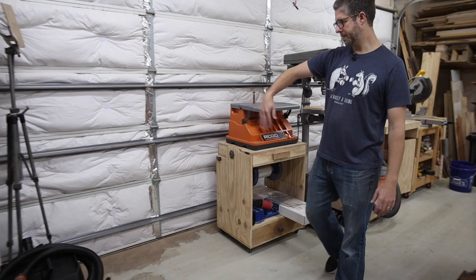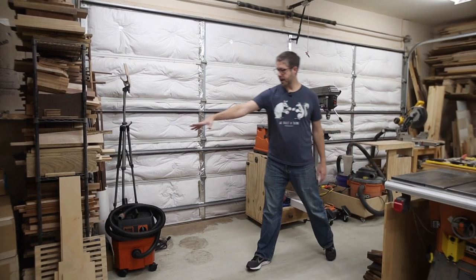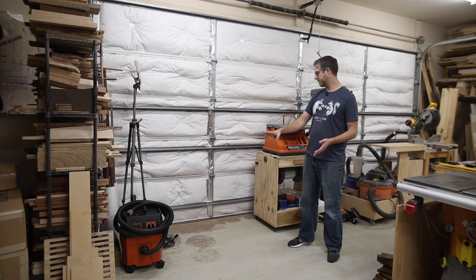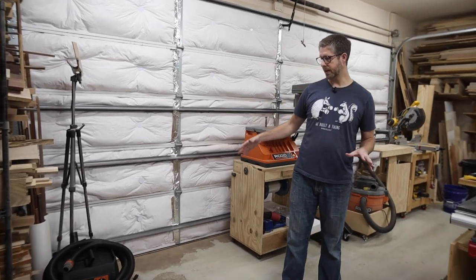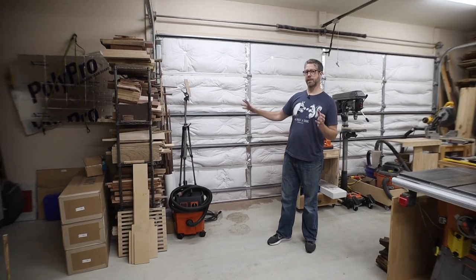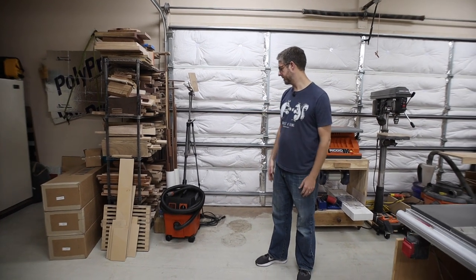This big open space is going to be for my new Onefinity CNC router — I've actually got it in boxes sitting right here. I'm one project behind: I need to build a table for it first. I've already got the casters and I'm ready to build a basic, strong table for it. Right here I also have a basic shelf where I'm storing a ton of scrap — it cost about $50 and it's working for me right now, with lots of little offcuts sitting there.